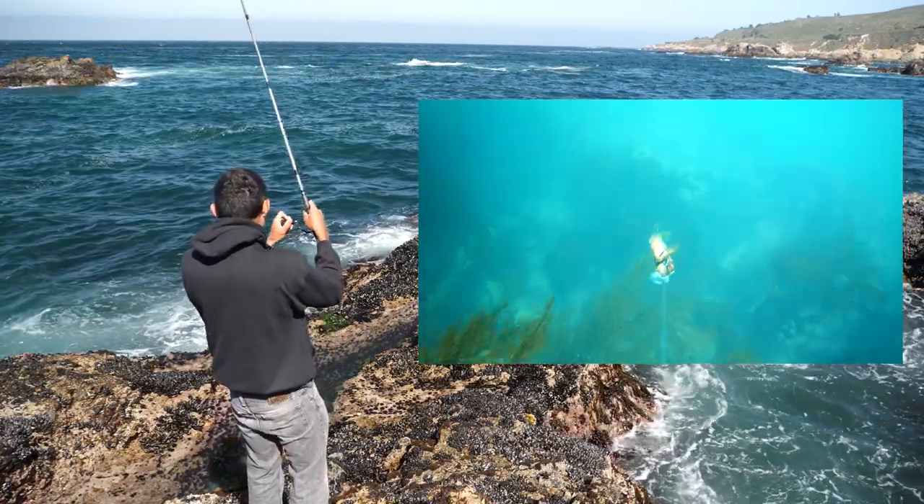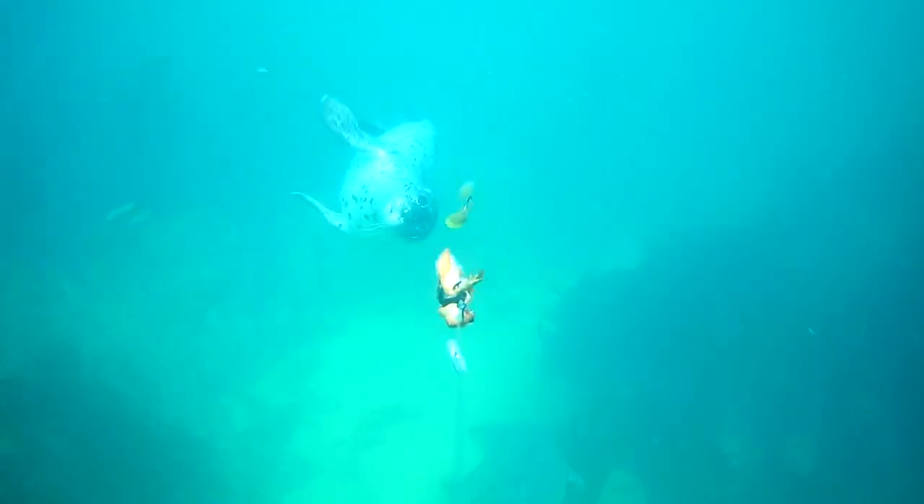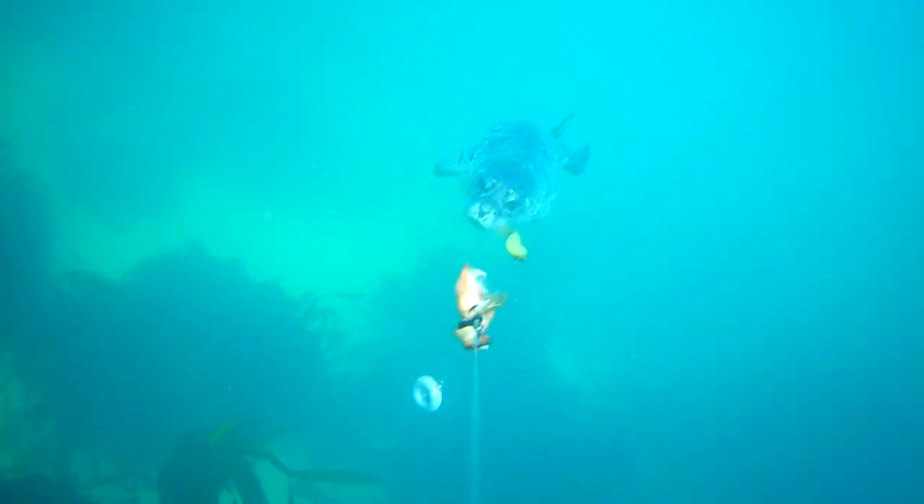Reel in and just keep it coming up quick, coming up quick and try not to bang it on the rocks because I have a feeling that might be an issue with that underwater camera.